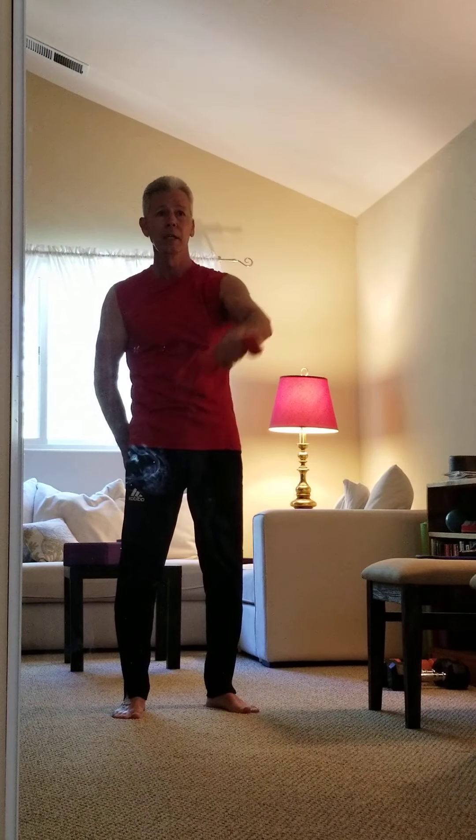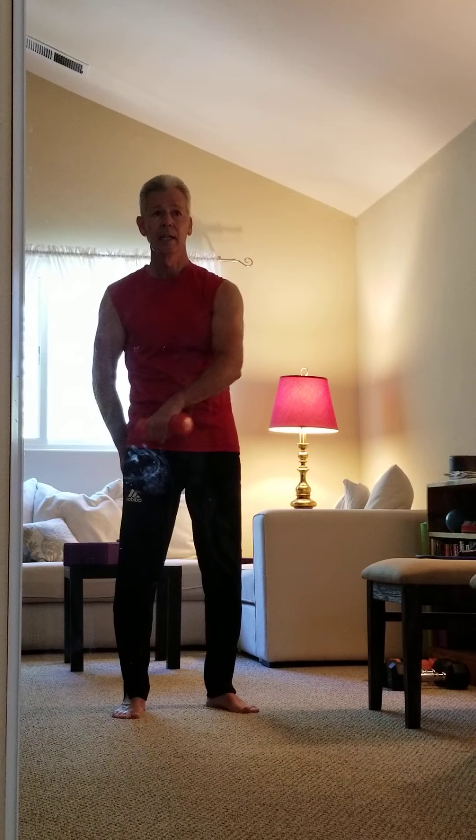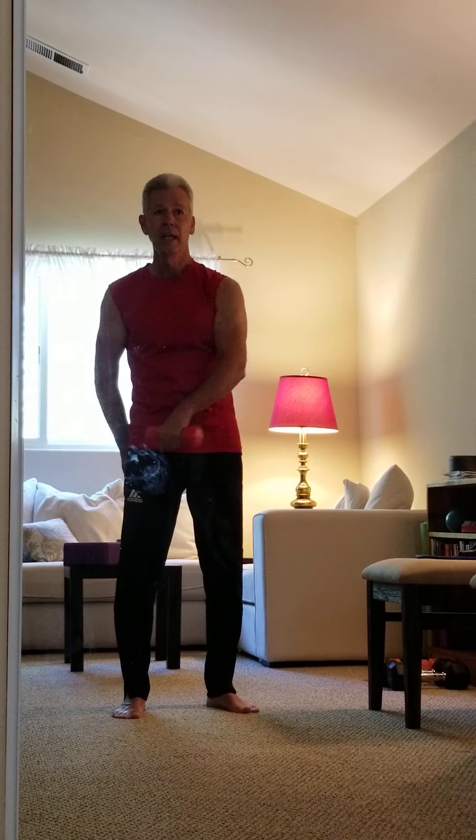Now switching sides — one, two, three. Remember: I'm not throwing this up, I'm lifting it. Five, six, seven, eight, nine, and ten.